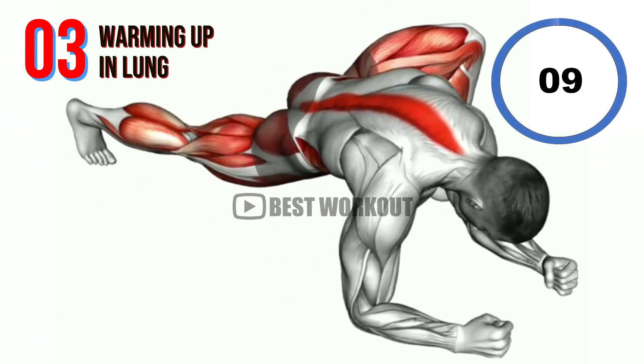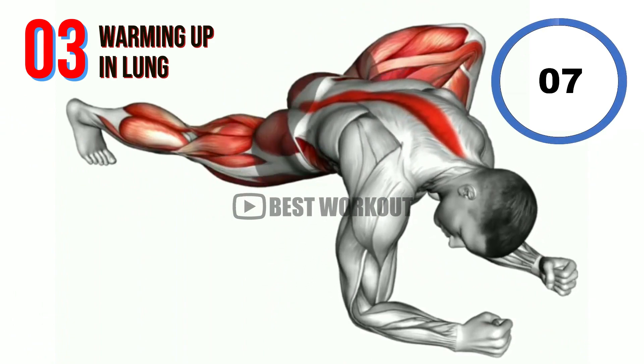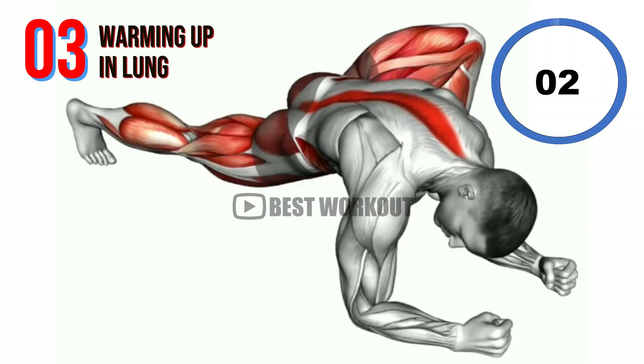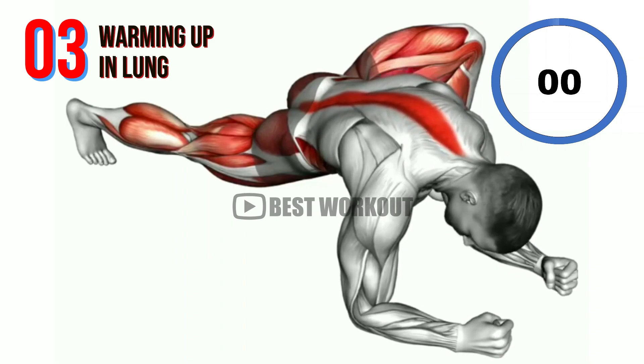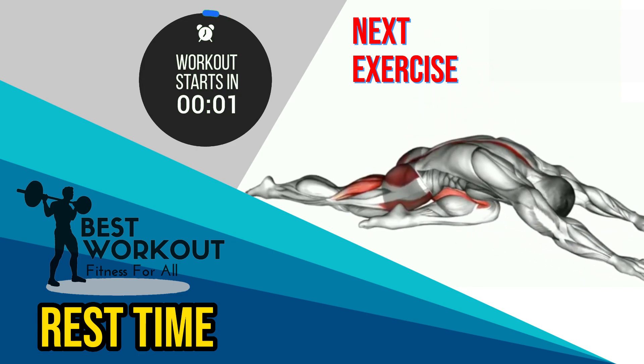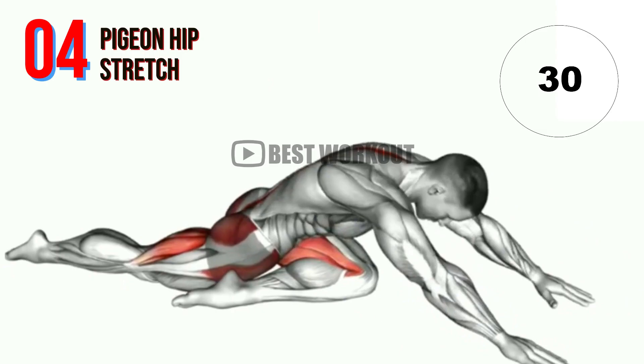10 seconds. Rest time. Next exercise: Pigeon Hip Stretch.